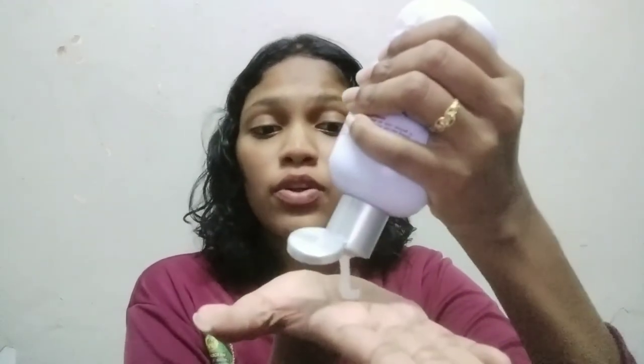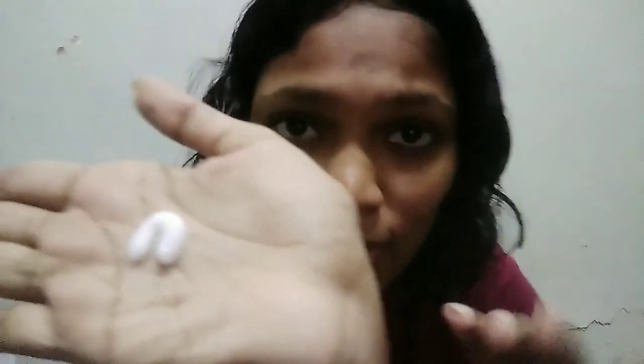Now I'm going to show you guys how to use this lotion. First of all, we need to take a small amount on our hand like this — look how it comes out, it looks so smooth, right? Then we gently rub it on our hand and apply it on our skin like this.